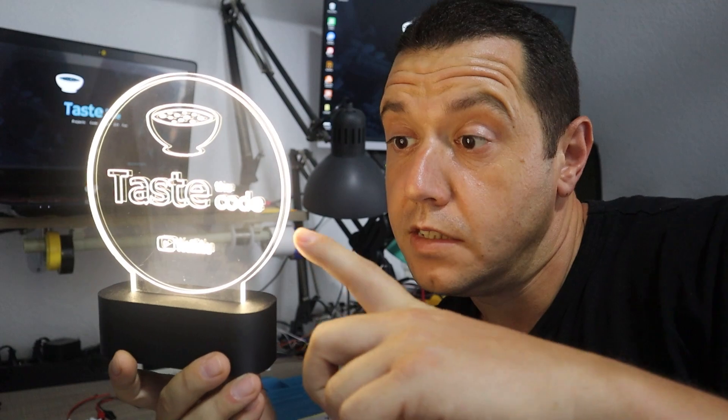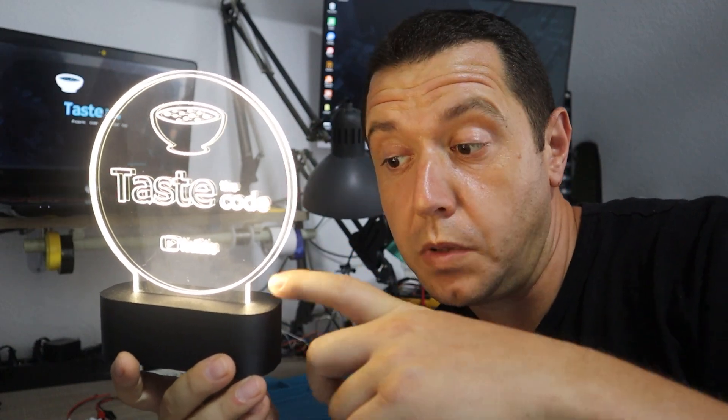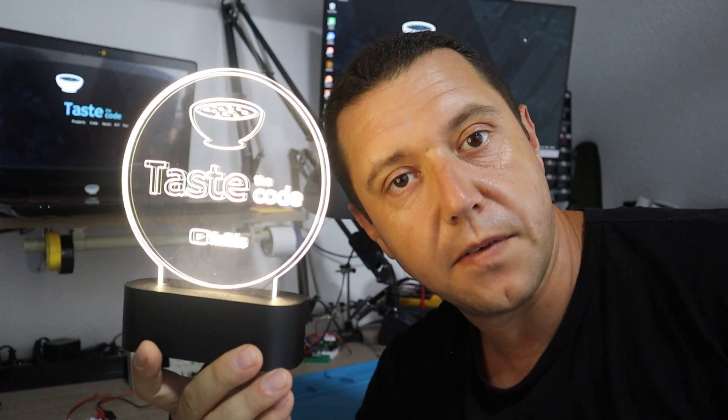Hi everyone and welcome back to the channel. Today we're going to be working on a night lamp that uses a 3D printed base, a custom fabricated PCB for housing all the lights, and a CNC engraved acrylic top that is being lit from the edge so it makes this nice effect.